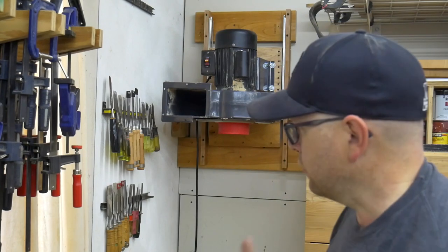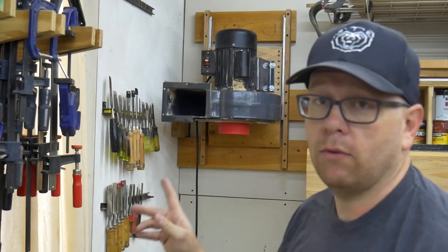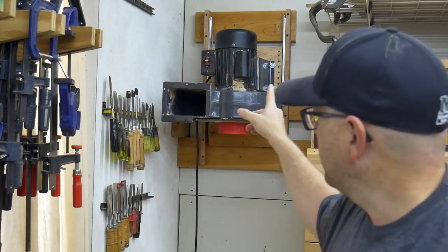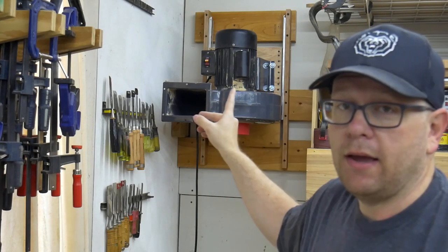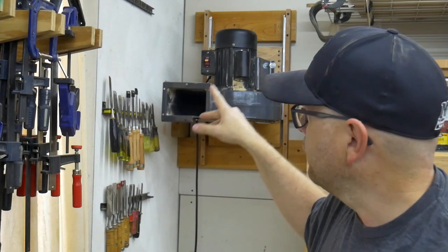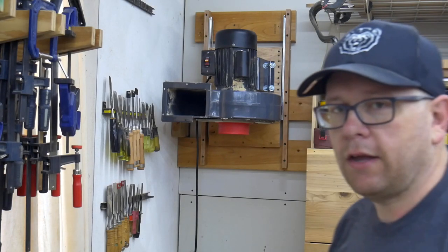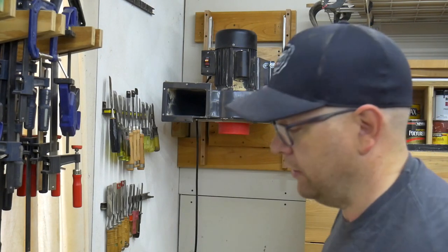I don't know what their weight rating is, but it's obviously not the 50 or 75 pounds that thing weighs. I decided to take that leverage that destroyed the small slides and use it to my advantage. Now, as you can see on the whole setup, I have 18-inch drawer slides, and they are supported for the whole length of the drawer slide. I'll demonstrate how easy it is to raise and lower this now — so much easier.